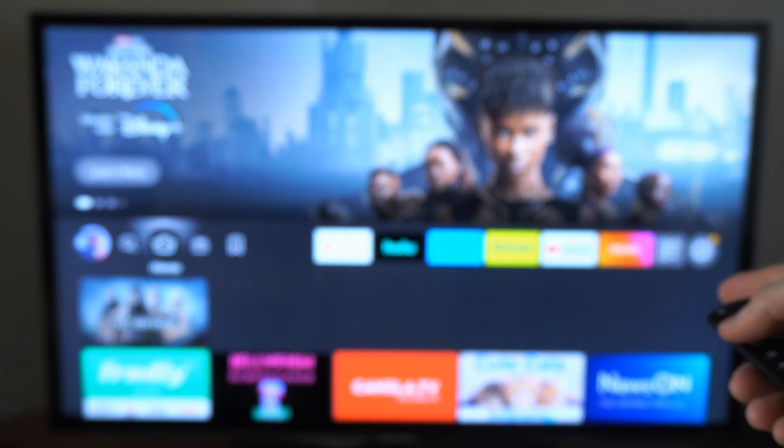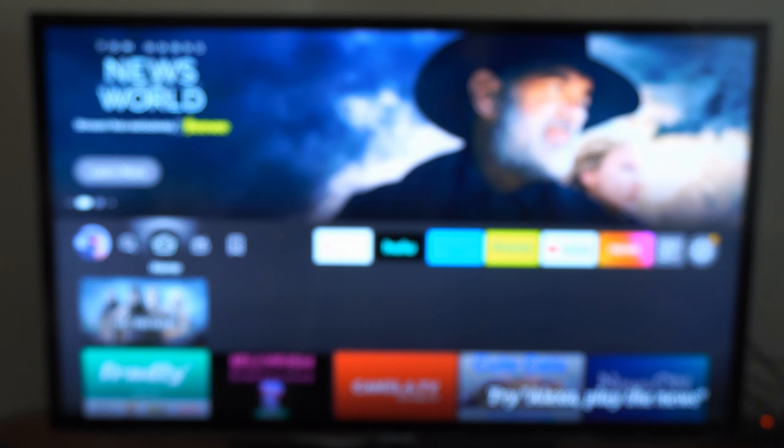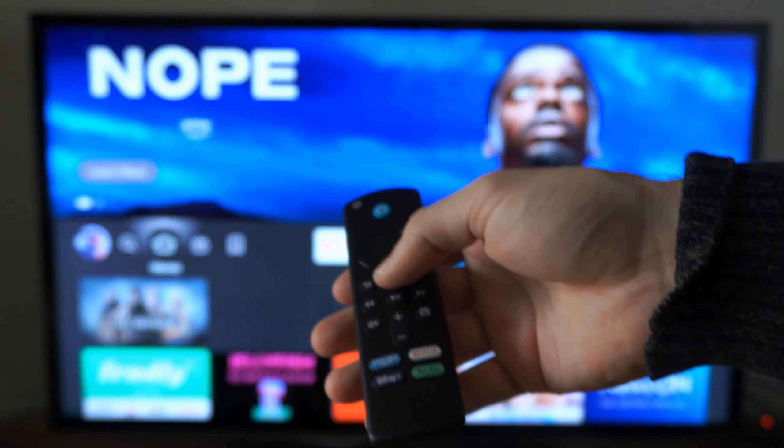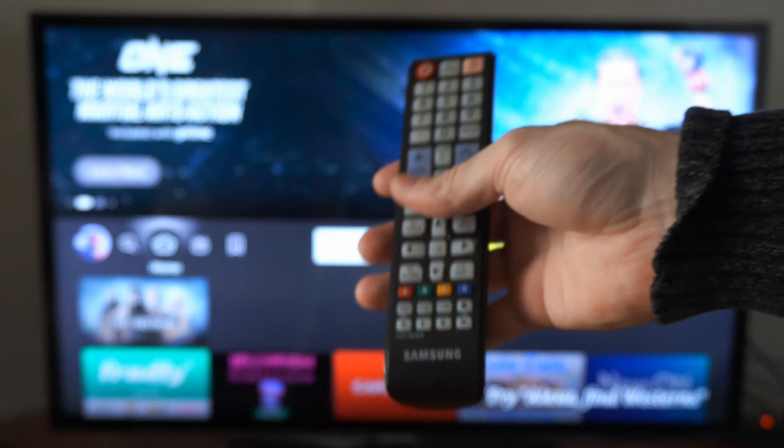If this still doesn't connect, go to your Amazon Fire Stick and unplug it from the wall outlet to restart it. Then hold down the home button and repeat that process.